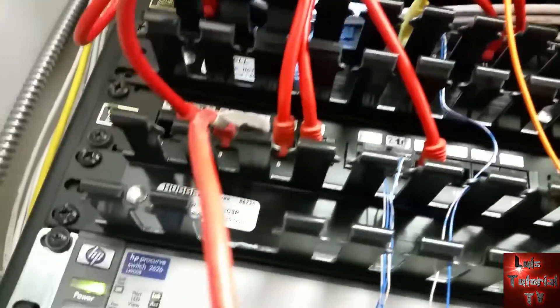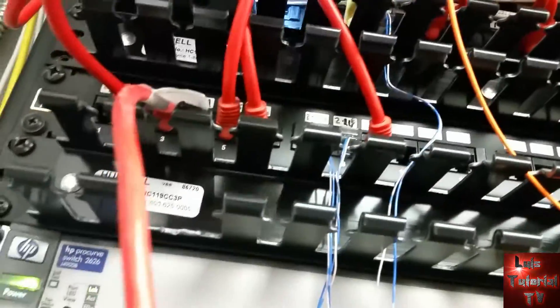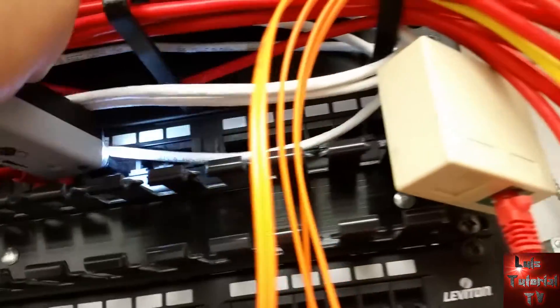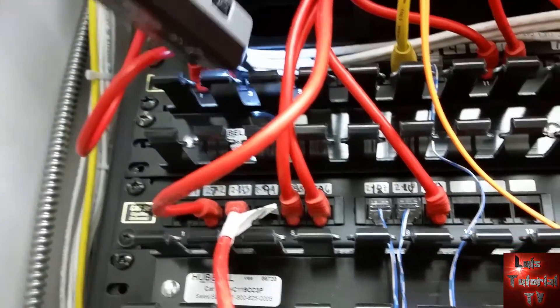Now we're going to go to the server room. Here we are, and we're going to use the wand — they actually call this the wand — to try to see which port is toning out for the port we have in that office that we want internet on. Go ahead and try each one of the ports on the patch panel until you find the one that sounds like this.